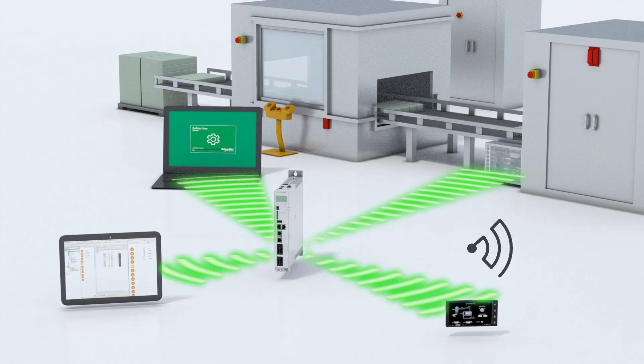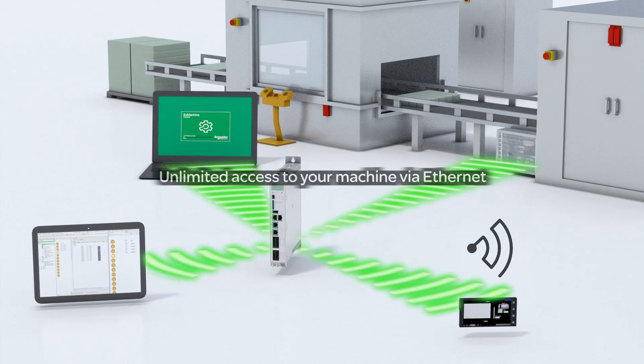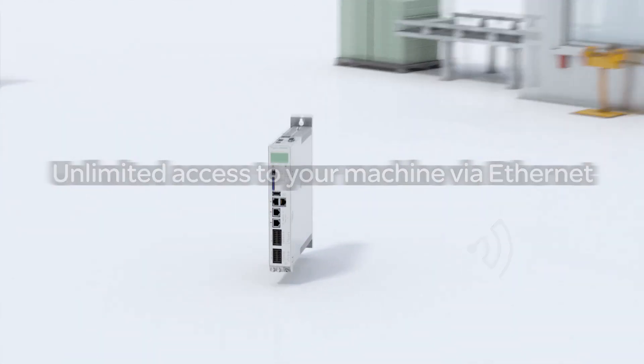Simplify maintenance with any mobile device through visualization pages, designed directly inside SoMachine and stored in the PLC's web server.